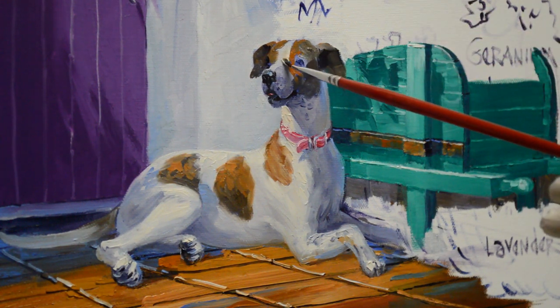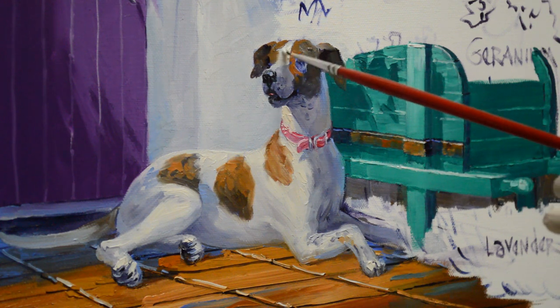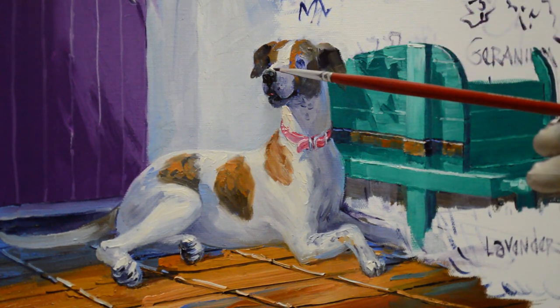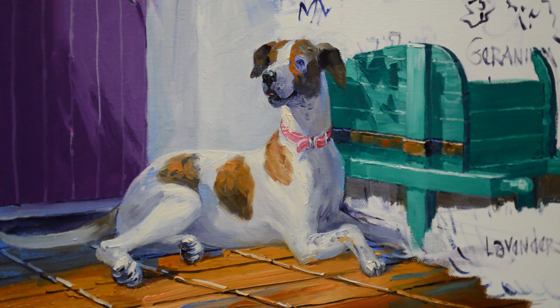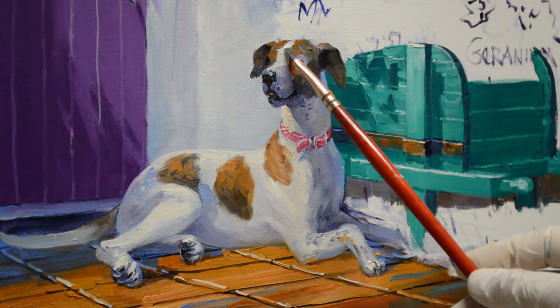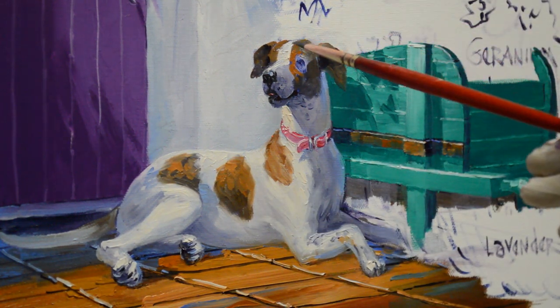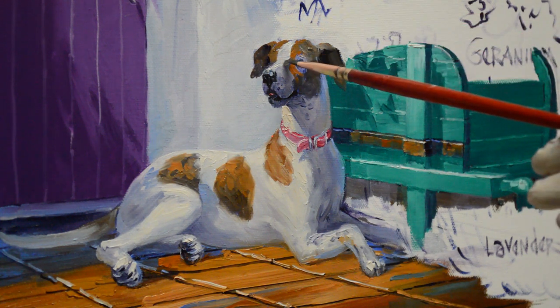We're going to start bringing our light, bright highlights in. Again, this is my mixture of white plus a little bit of cadmium orange — it just makes a really bright white. And I'm going to also bring a little bit of light along the bridge of her nose. This just takes some pushing and pulling. This is going to be brighter here. Where the head goes up, this is going to be a little bit darker because that plane of her face does not catch quite as much light as the top of her head and the bridge of her nose.